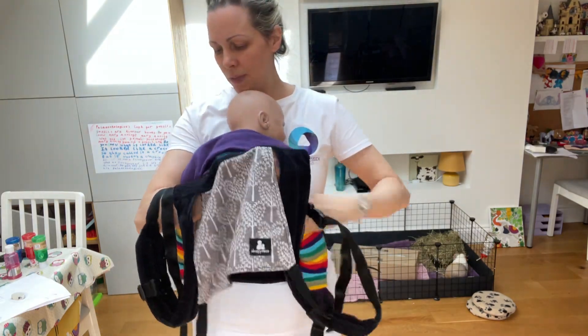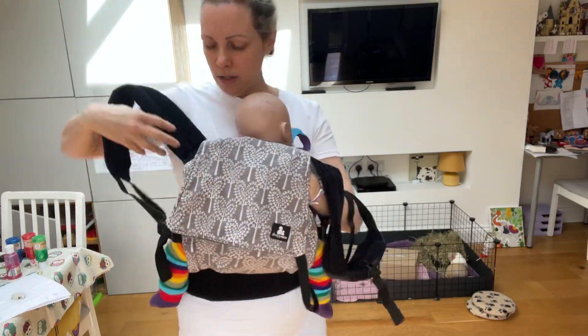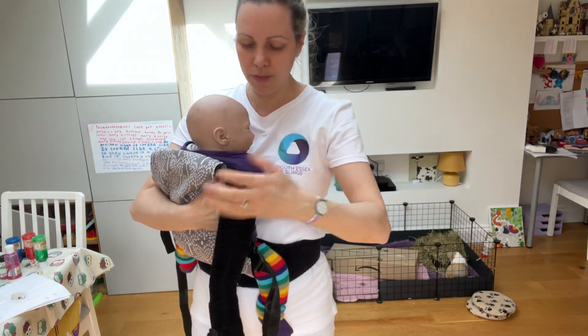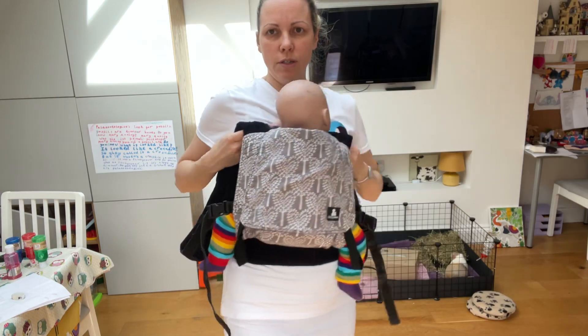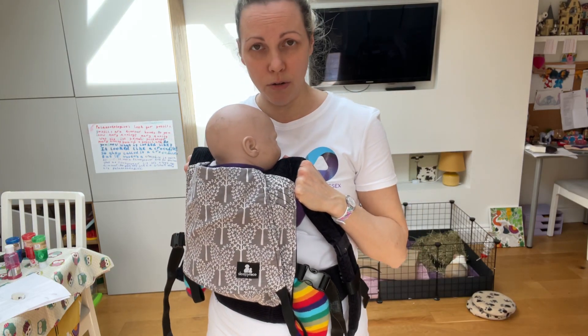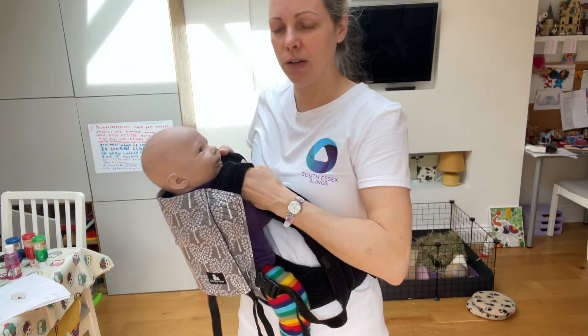Then bring the carrier up over baby's back so they're nice and secure in there. Then bring the straps over baby's shoulders. If you have an older child and they want their arms out, that's absolutely fine — bring these underneath their armpits so they'll come round to the front.